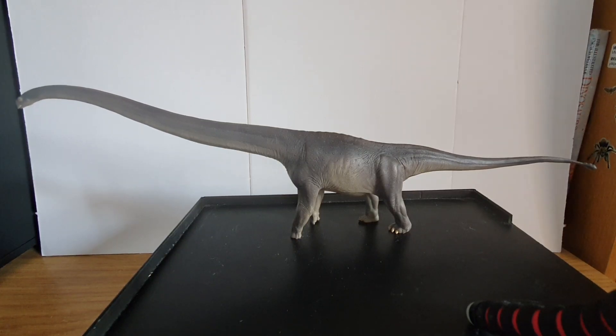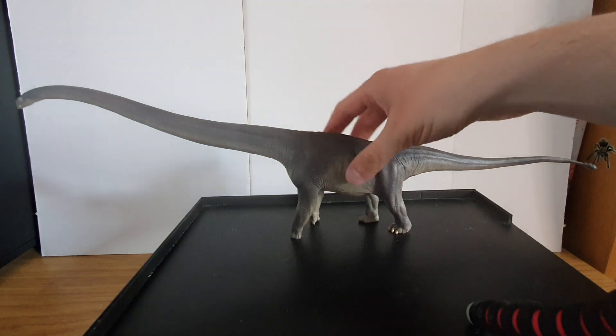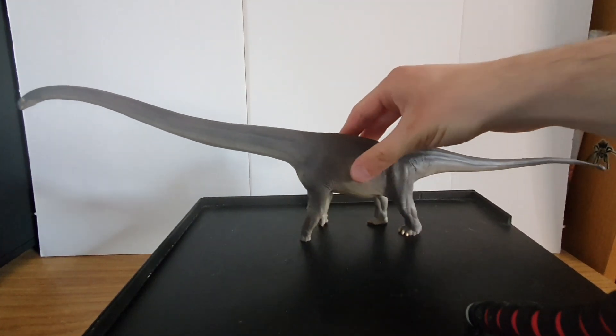Hello everybody, and today we are looking at the PNSO Mamenchisaurus. This is a very long-necked sauropod. I think it's related to Barosaurus and Diplodocus, though I'm not entirely sure about that — I may just be pulling that out of thin air, but I am more interested in reviewing this fine model we've got here.